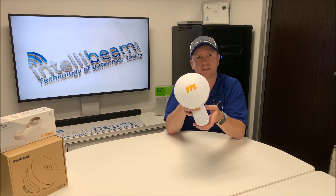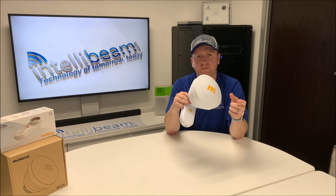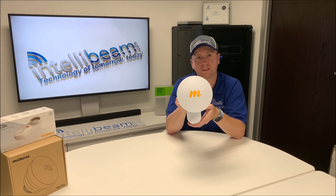That was the Mimosa C5X and the Mimosa N5-X16 horn unboxing by IntelliBeam. Technology of tomorrow, today.